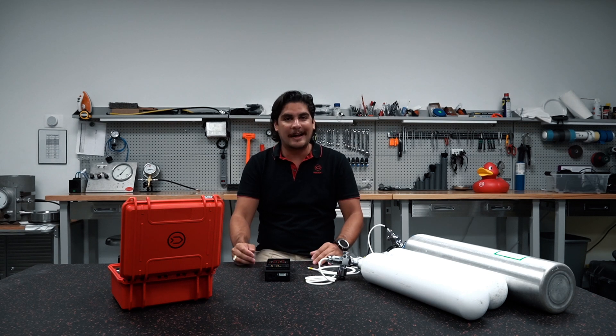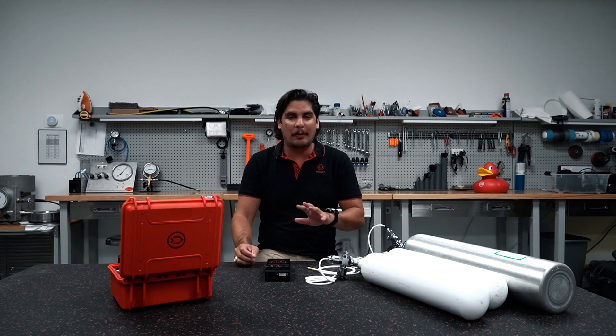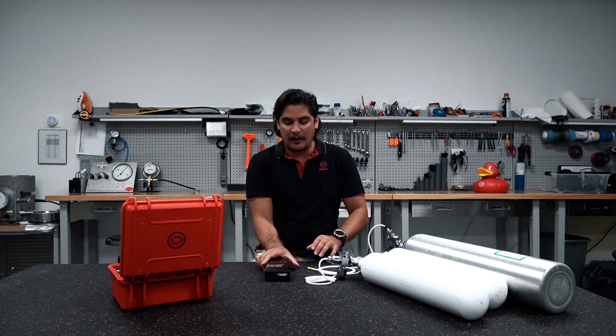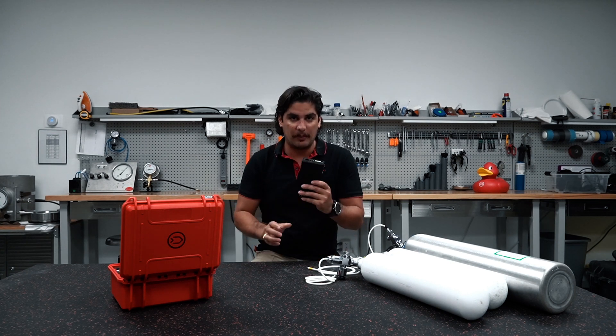Hello everyone, welcome to an episode of Divesoft TV. I'm your host Joe Bosquez and today we're going to be going over our Divesoft analyzer and I'm going to be doing a three-point calibration.